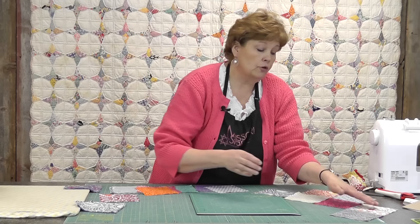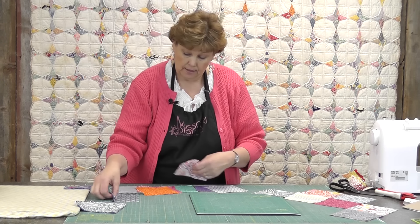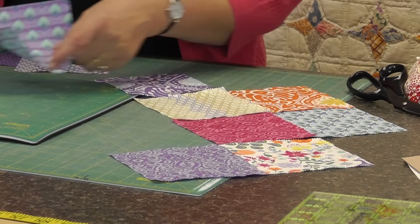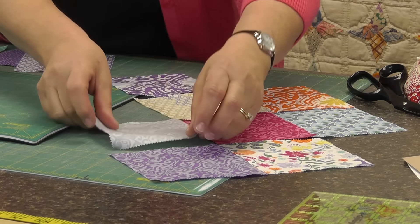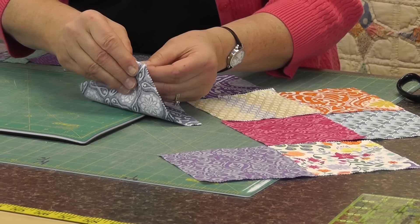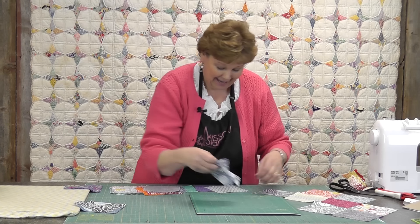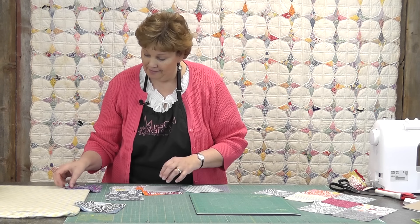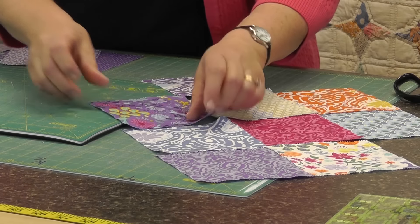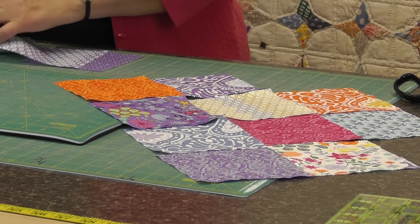This is the only time your row of five is going to match together up at this end. Let me get an orange in here — so I've got four, and now here's five.